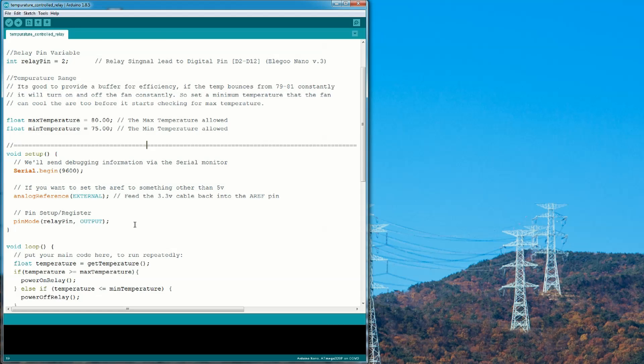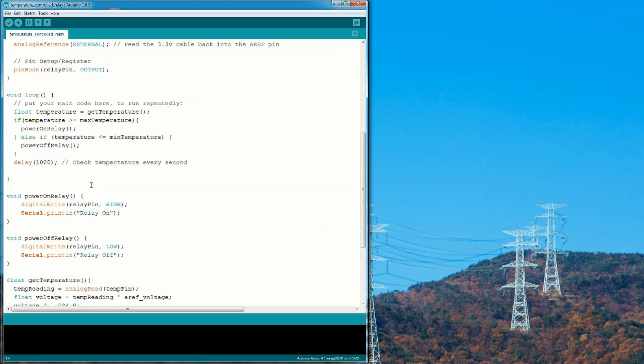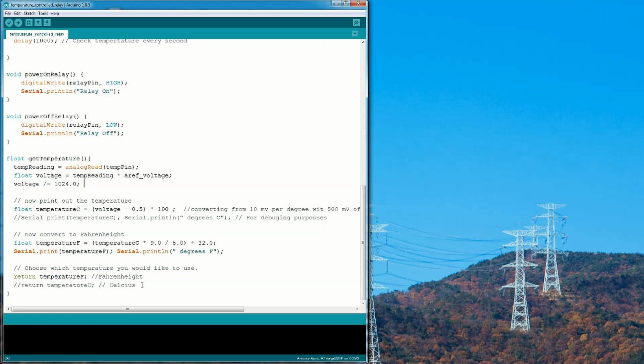The rest of the program should be self-explanatory from the comments and function names. The voltage-to-temperature math is taken from various sources online. At the very end of the program you'll see celsius and fahrenheit options — since I'm in the USA I have fahrenheit uncommented, but if you want celsius just comment out the fahrenheit return and uncomment the celsius return. Once you're satisfied with the program, hit the upload button to upload it to the Arduino.